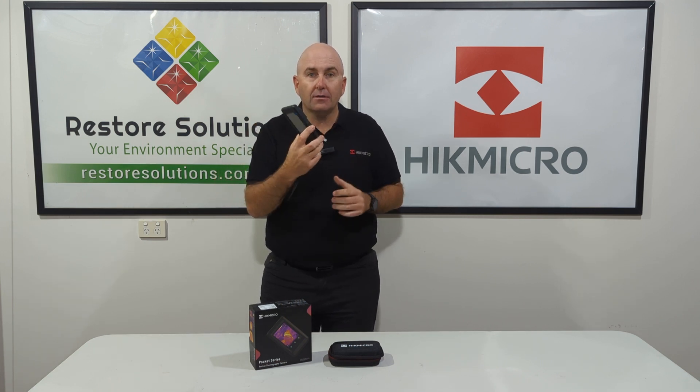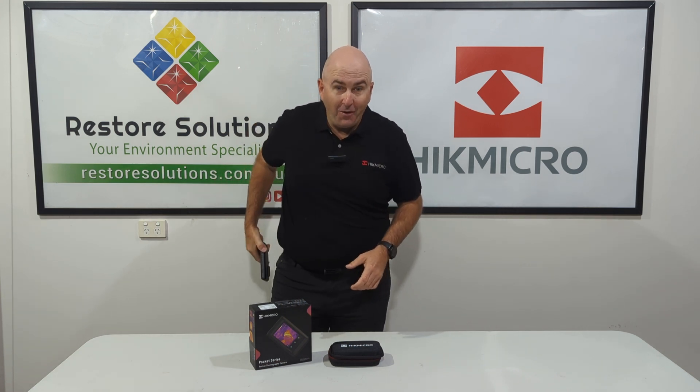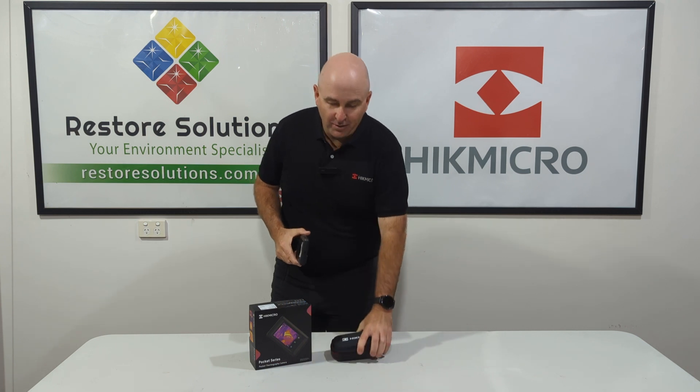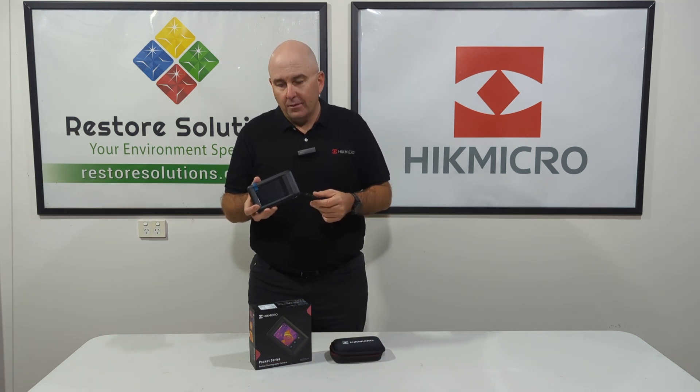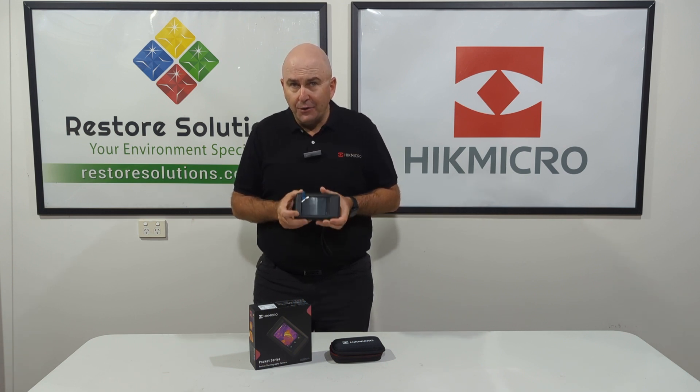Look at the size of this thing — it's a phenomenal size. It can fit in your pocket, and there's a great little case that comes with it. But don't be mesmerized by the size as to what it can do.